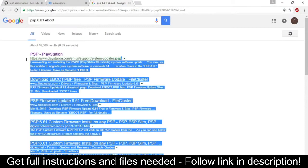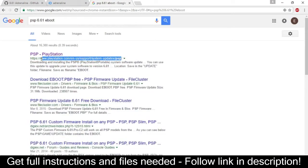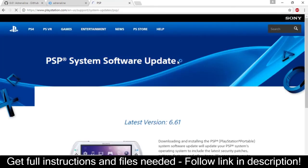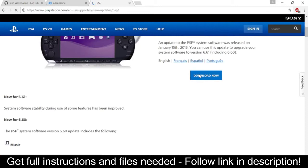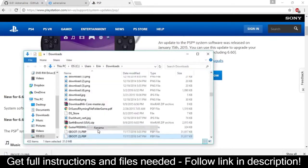Go back into your web browser and head to the PSP 6.61 Firmware Download page on Sony's official website, which will be linked in the description. Once the .pbp has finished downloading, rename it to 661.pbp.